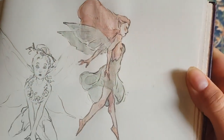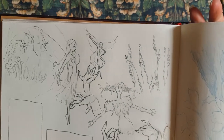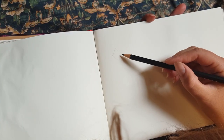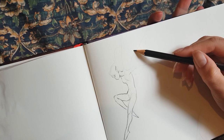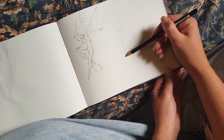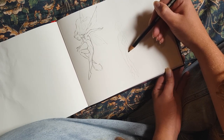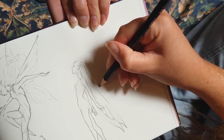Hey guys, welcome back to another video where I'm painting a fairy. Here's a little look at some of the sketches I've done recently that have inspired me. I was just kind of playing around and thought I'd do a few warm-up fairies. This one I didn't like, so I'm quickly skimming over it. The second one I really liked the flow and the gesture of her pose, so it's actually the same pose I used for the final fairy in this video.